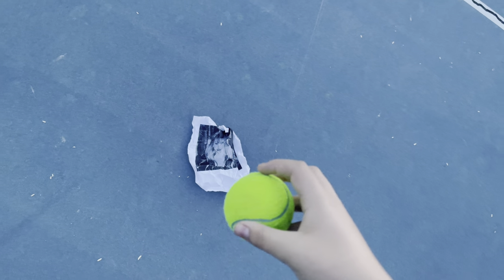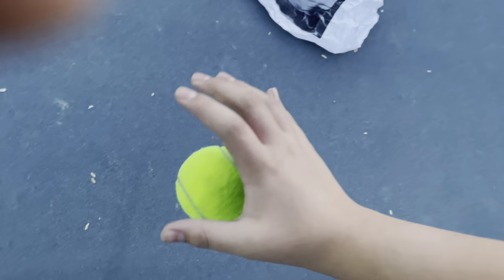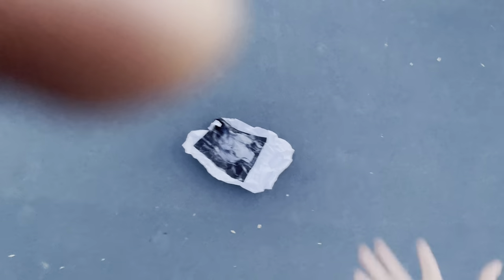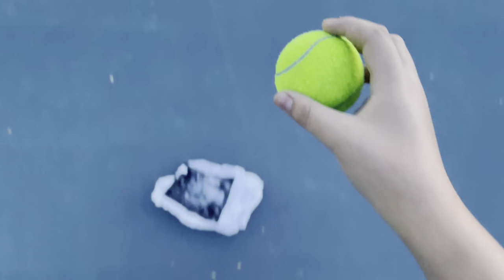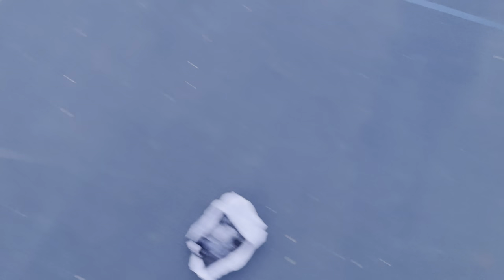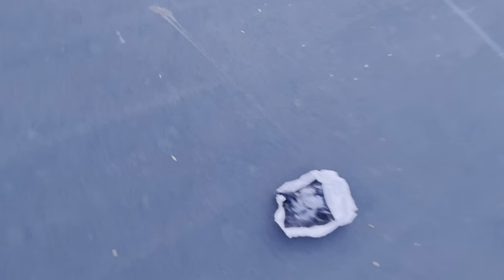Three, two, one, go! We're going to throw this tennis ball at this picture — three, two, one, go! No, you gotta destroy it. Here we go — tennis ball from BFDI! Back to the liquidification — liquidification, whatever the word is. Now let's finish it off with a game of tennis.